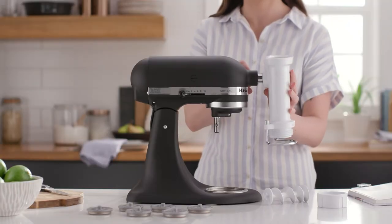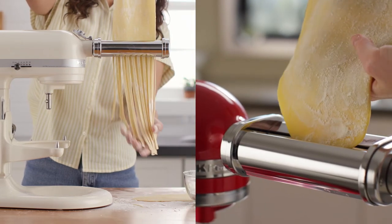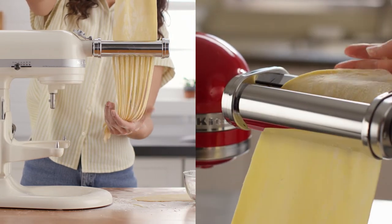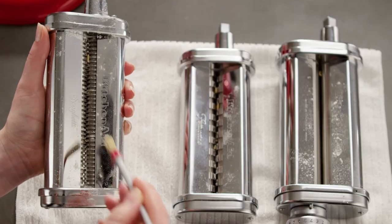Enjoy fresh pasta from scratch at home anytime. The pasta attachments make everything from delicate capellini noodles to authentic ricotta ravioli. Plus they're a snap to detach and easy to clean.